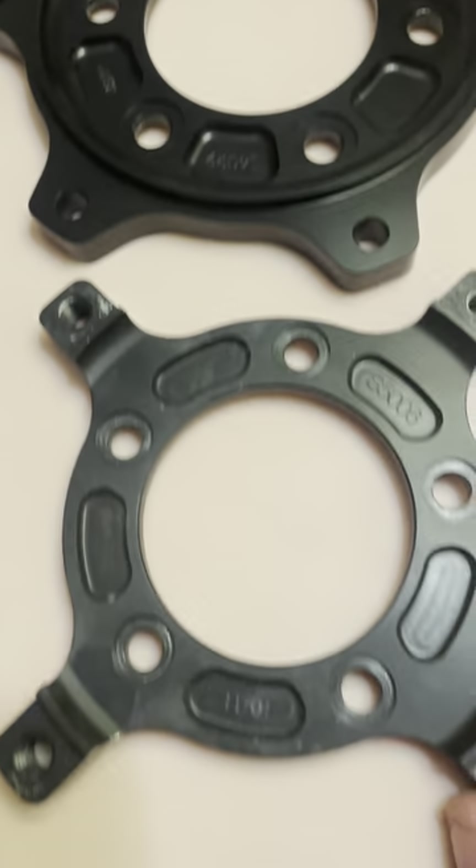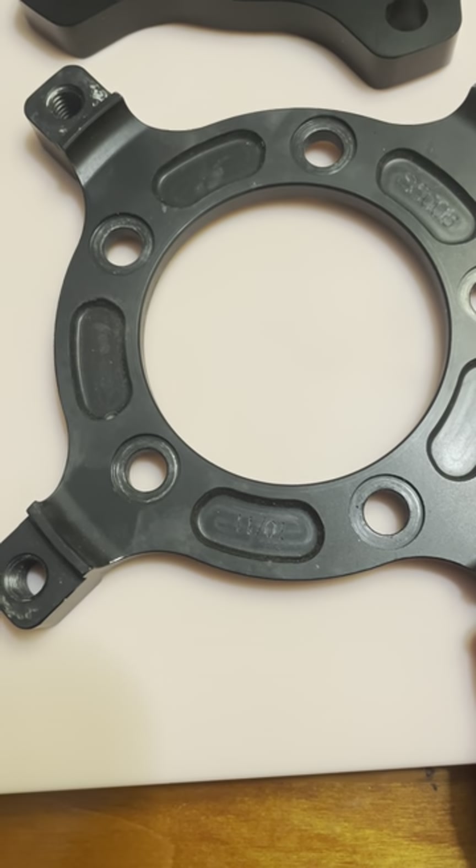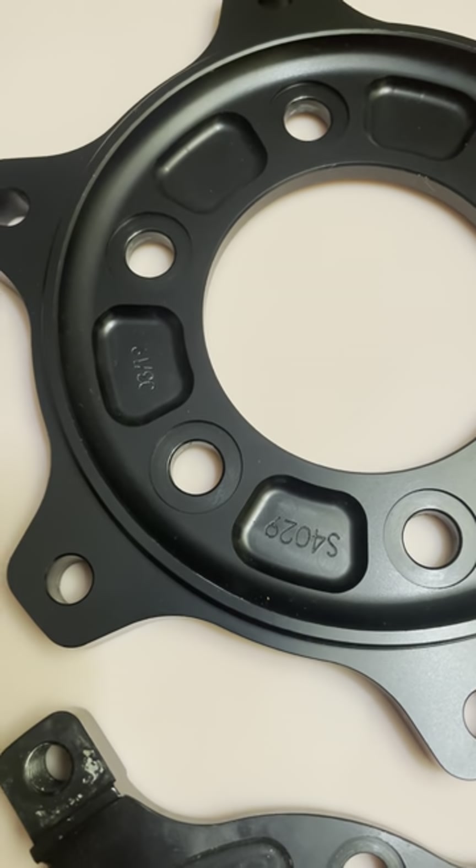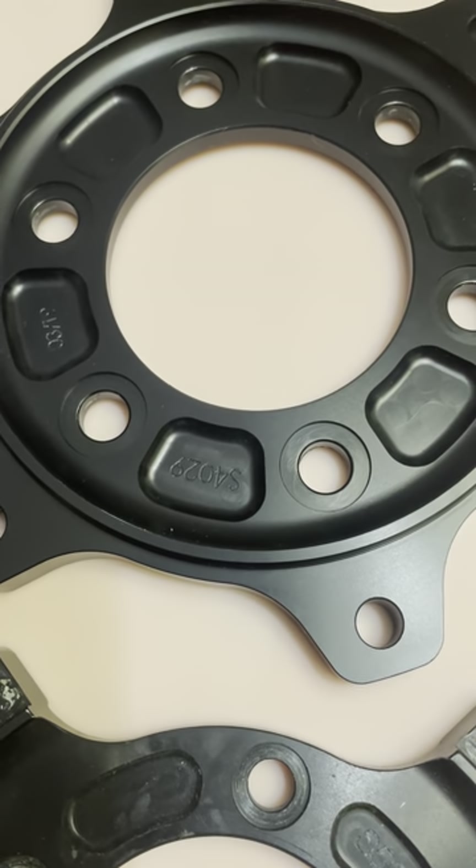They're all dated. Apparently some of them expire. I don't understand how they expire, but you can see the dates on them, and that's an example of a part number.